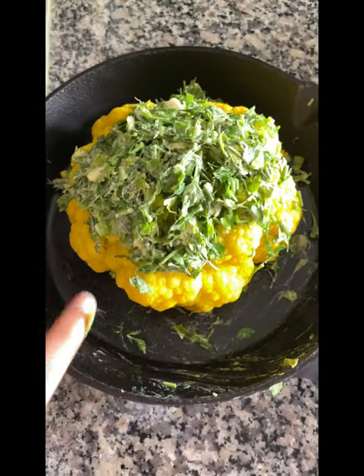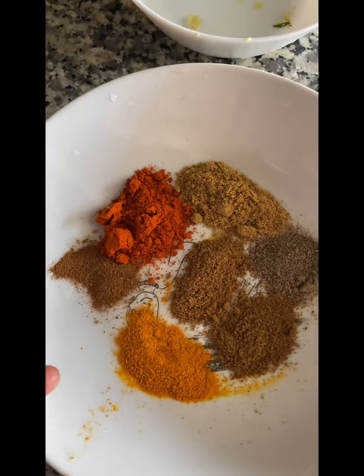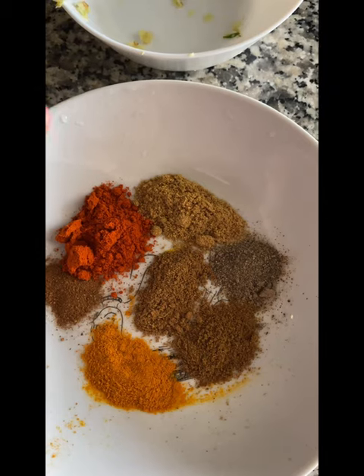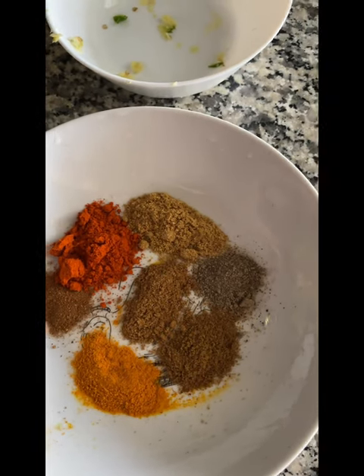This is the best part of this cauliflower — we mix the cauliflower on the top. Now we mix the masala powder. The masala powder is made in 10 minutes.